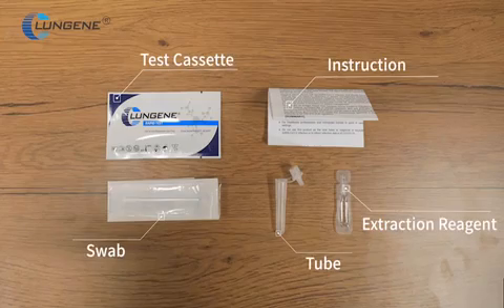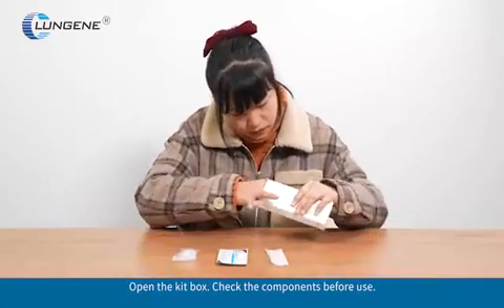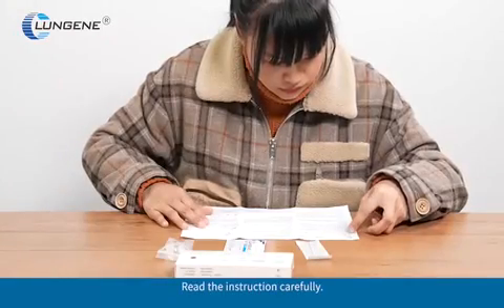COVID-19 Antigen Rapid Test Self-Testing Test Procedure. Open the kit box. Check the components before use. Read the instructions carefully.